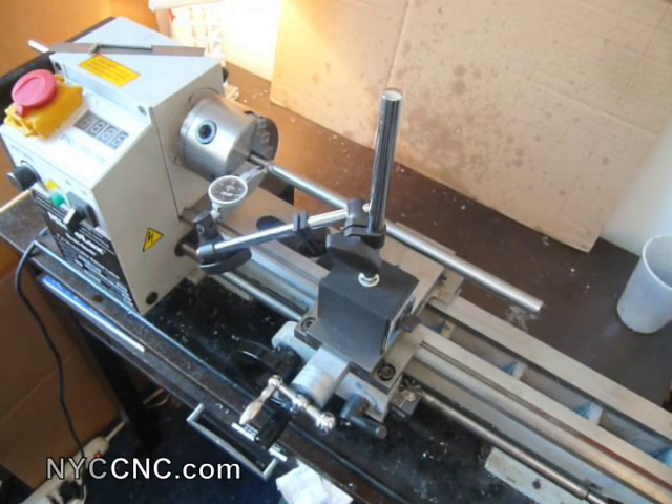Hi folks. Welcome to another episode of NYC CNC. Today I want to work on showing some lathe alignment techniques. I've just sort of started experimenting with this, so this is more of you following along with me as I learn, and less of me as an expert showing you the way.